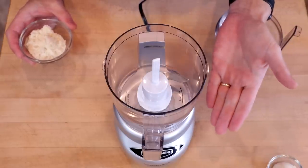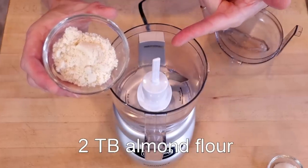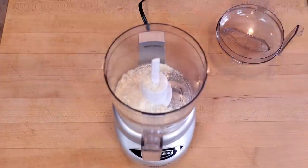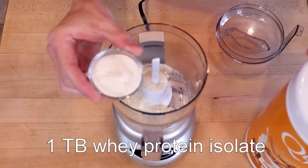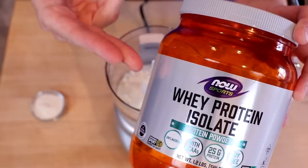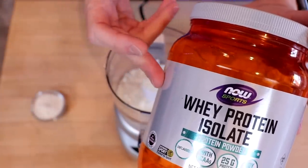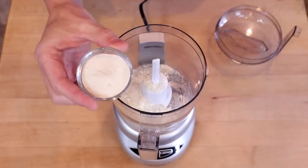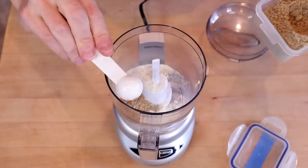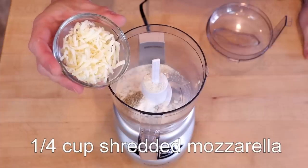For this recipe we'll be using the food processor method — my standard whenever I've got wet and dry ingredients, especially mozzarella. We'll start with two tablespoons of almond flour, one tablespoon of coconut flour, one tablespoon of whey protein powder. You can use a flavored powder like Quest cinnamon crunch, which makes a wonderful waffle, or if you plan on making a savory waffle by adding garlic or everything bagel seasoning, use unflavored whey protein. Then we'll have one teaspoon of pixie dust, one quarter teaspoon of xanthan gum, and one quarter cup of shredded mozzarella cheese.